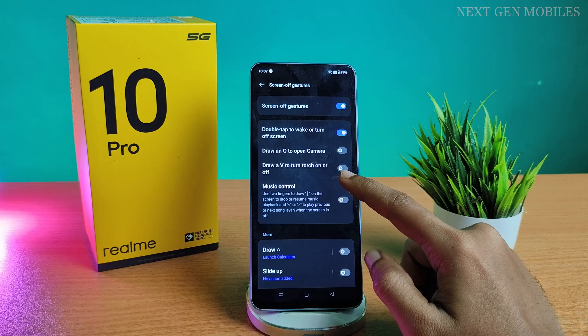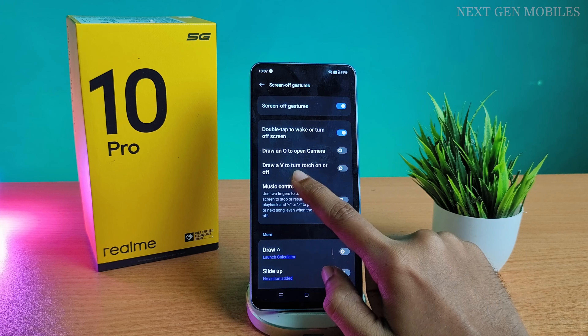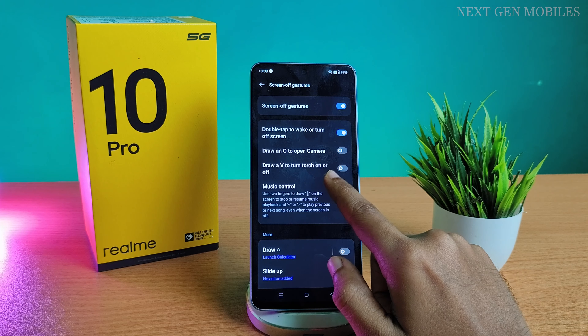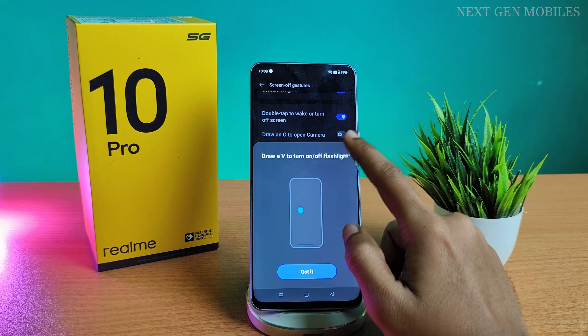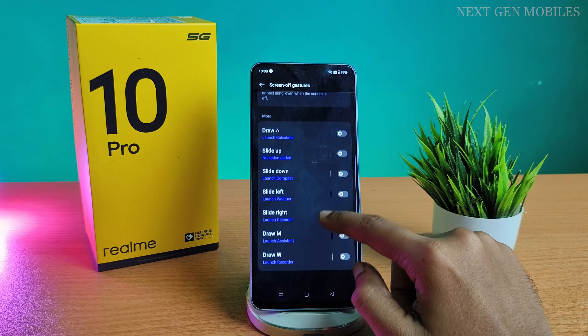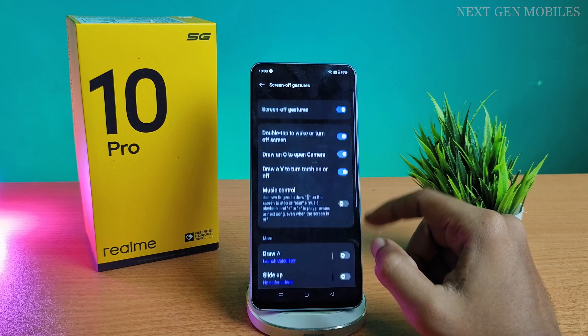Here you can see multiple options like double tap to wake up or turn off, double tap. Draw O to open camera and V for torch. You can even set up multiple apps like calculator, calendar, compass, and weather. Once done, you can lock the screen.